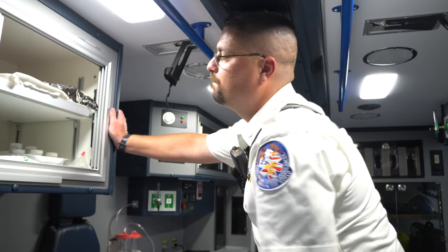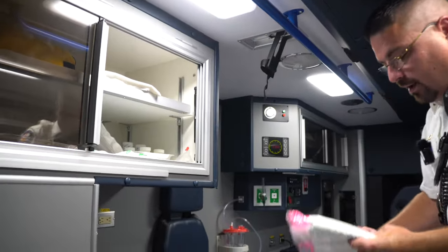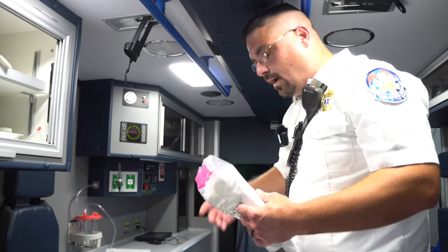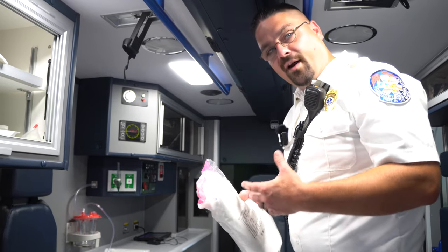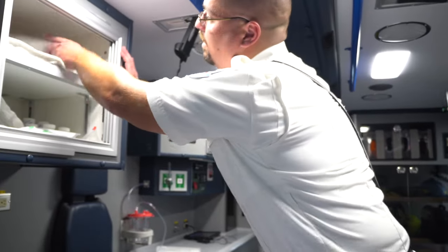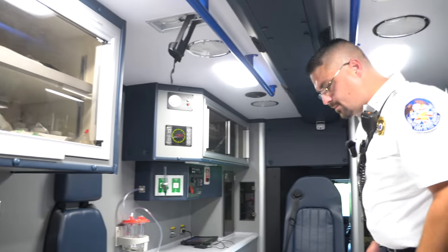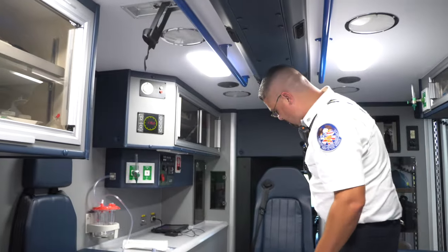Can you deliver babies in these trucks? We can — we have an OB kit with everything needed to deliver a baby: sheets, little bulb syringes to suction the baby's airway, and tools to clamp and cut the cord. Pretty much an ambulance is designed to handle any life-threatening emergency within the first ten minutes. We can bring life back or we can deliver life.